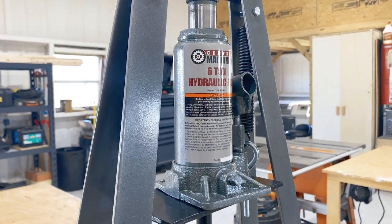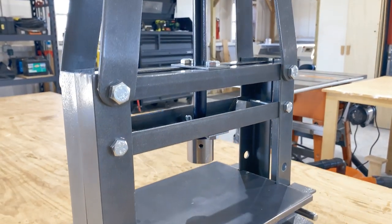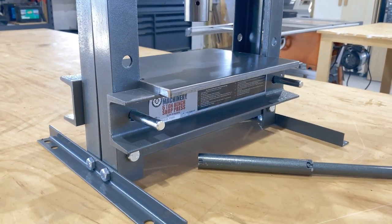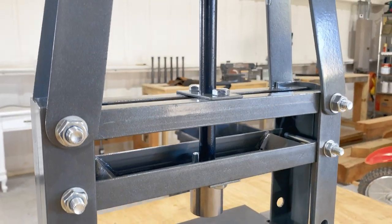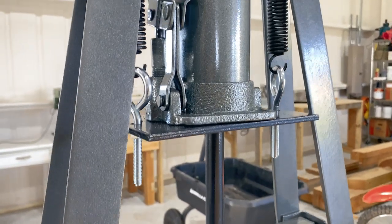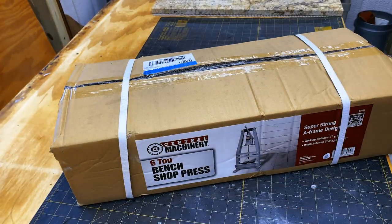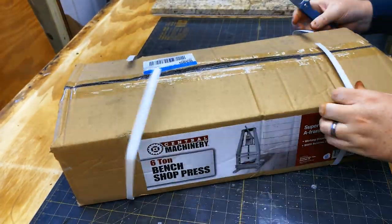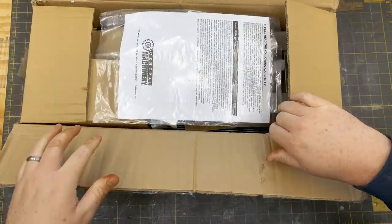Hello everybody! Sometime back in 2009, I ordered a Delrin stamp to mark my logo on my leather products. I used the stamp to mark thousands of items over the years, but it was starting to wear out and wasn't really usable anymore. Since I have the ability to laser engrave my logo, I've been doing that for maybe the last year and a half.